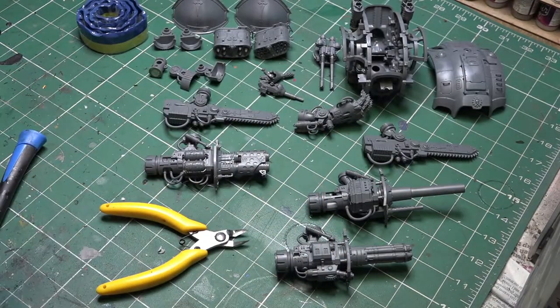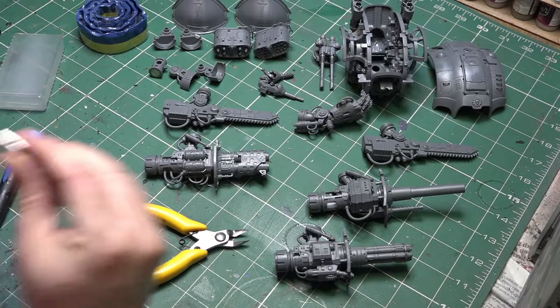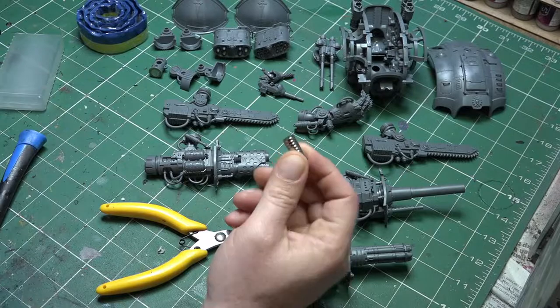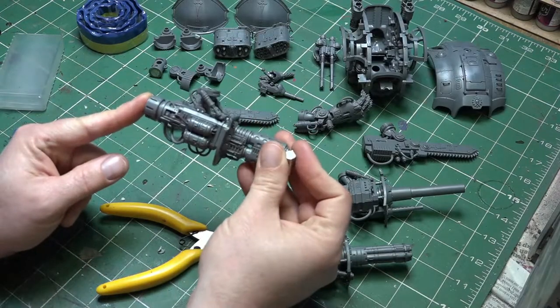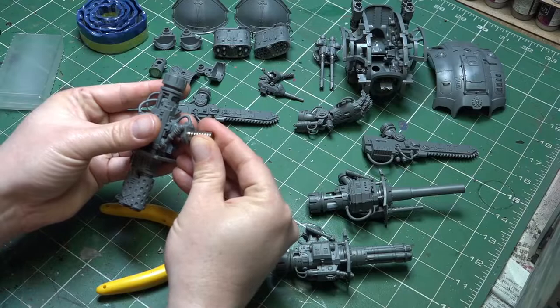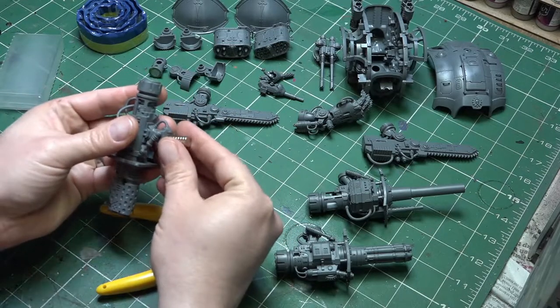These are the 8mm by 2mm magnets, and they fit perfectly into the actual weapons themselves - that's the reason I'm using them. You can probably get away with 8x1 as well since they're not that heavy, but 8x2 gives a nice satisfactory grip. Taking one of the weapons, you can see the 8mm by 2mm magnet fits perfectly in that little hole.